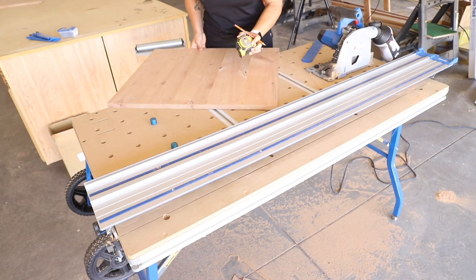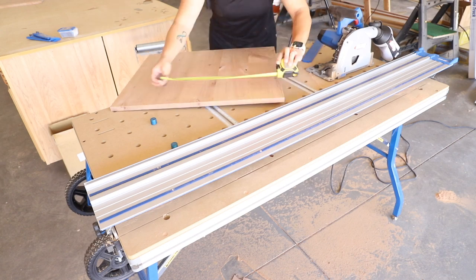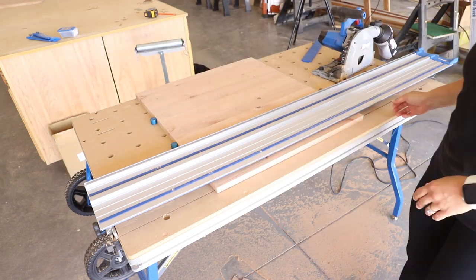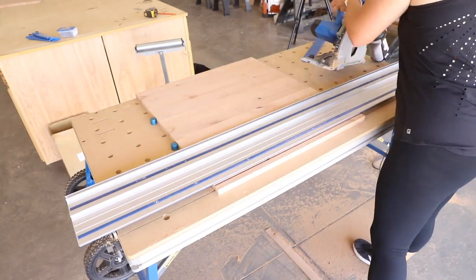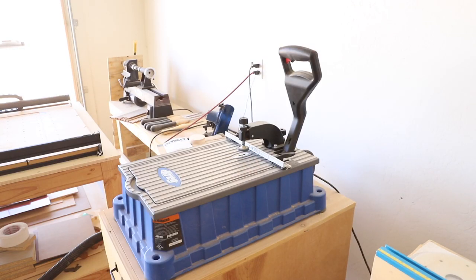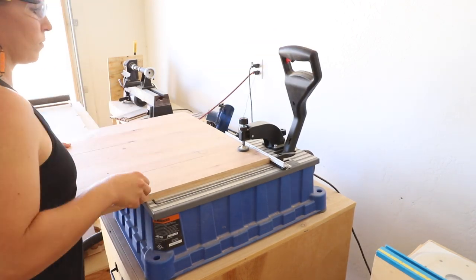I measured the final width of the desktop and then trimmed the side panels to be three-quarters of an inch narrower than that. This way the drawers I'll be adding will be flush with the front edge of the desktop. I drilled pocket holes into the top edge of the panels, then got to work building the drawers.